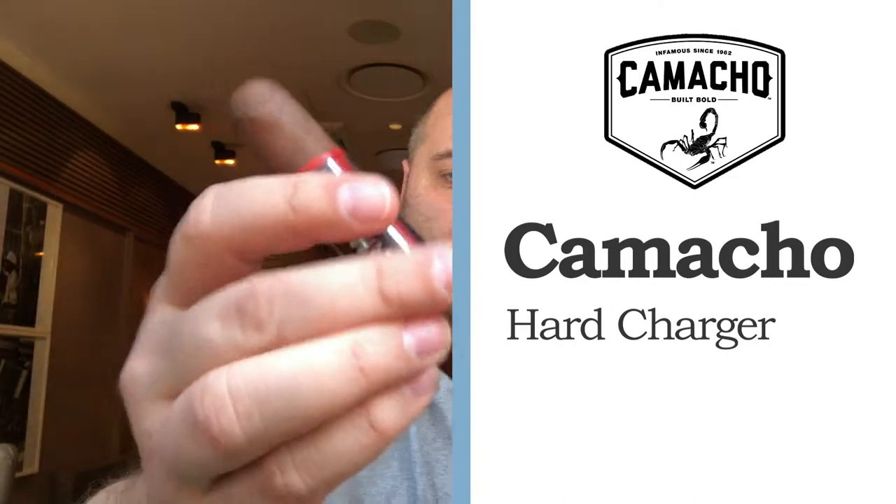Beautiful cigar, looking very nice as usual with Camacho products. They put a lot of effort in design — the bands, the boxes and stuff. This one has a beautiful dark wrapper and two bands: one up top with a lot of detail, and another one down here in silver with black letters saying 'Hard Charger,' with the subtitle 'leading the charge since 1962.'